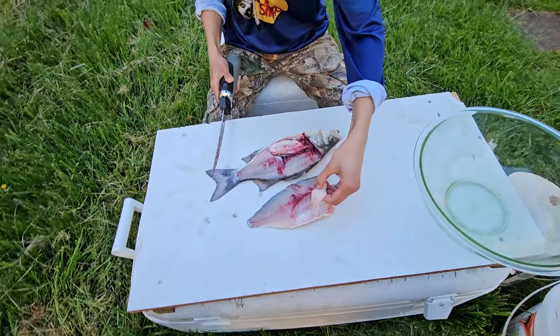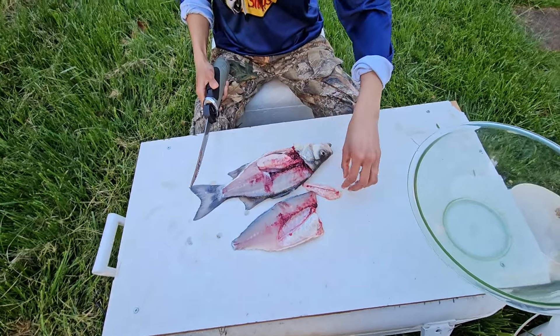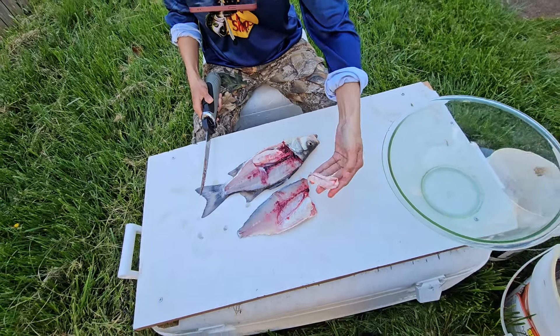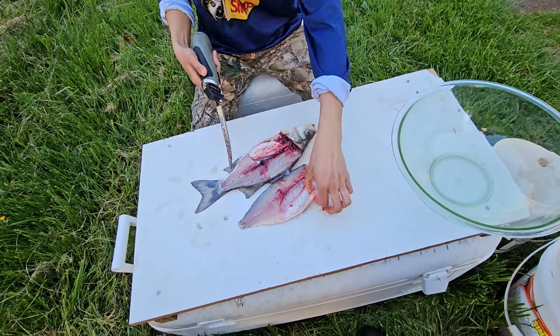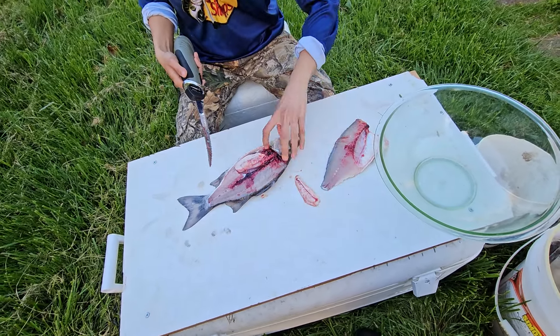I don't have my fillet knife, or I would help her. That's nothing. That's a male — that's a male white bass. That's his milk sack.